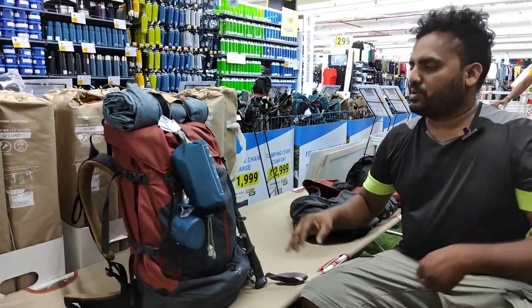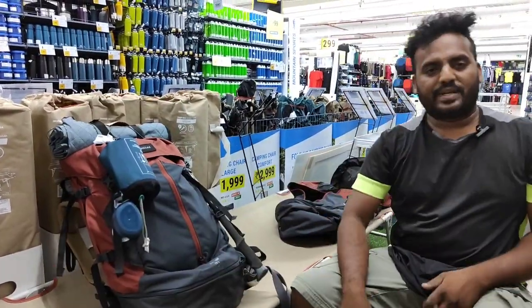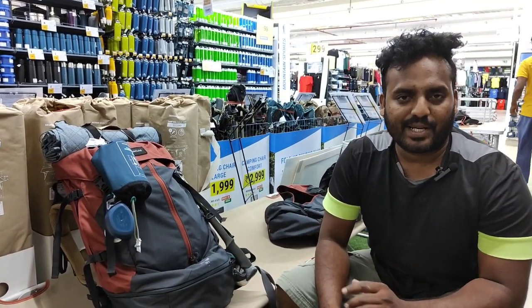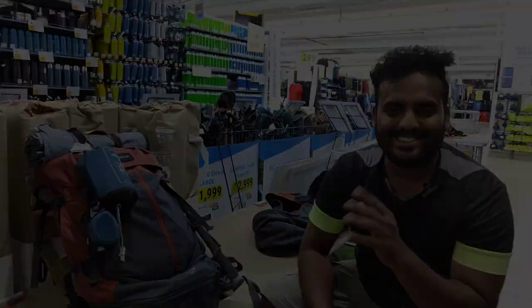What do you want to know about this bag? If you want to see the other video, please leave a comment. Stay tuned to Subrajin. Bye bye. Take care. Thank you.